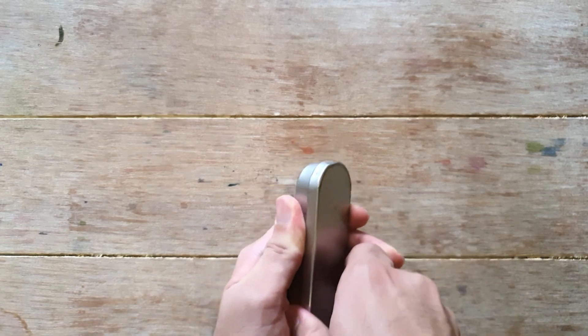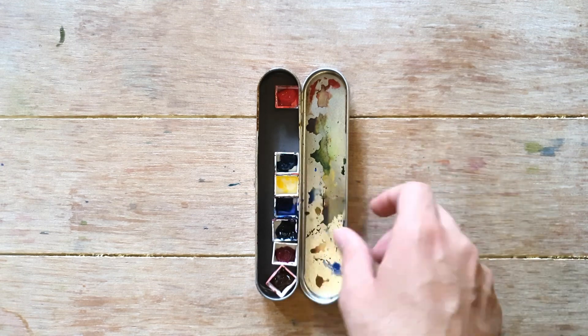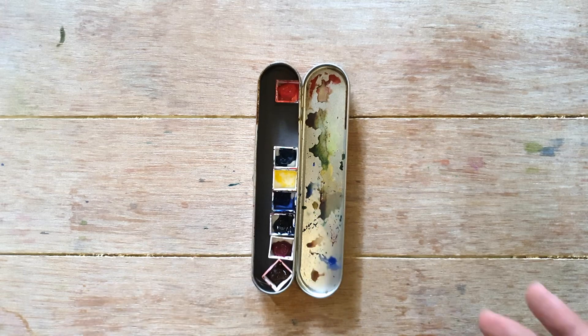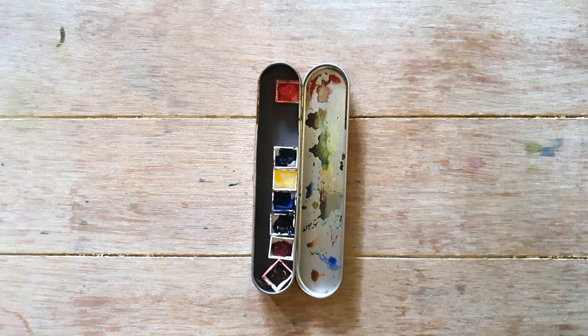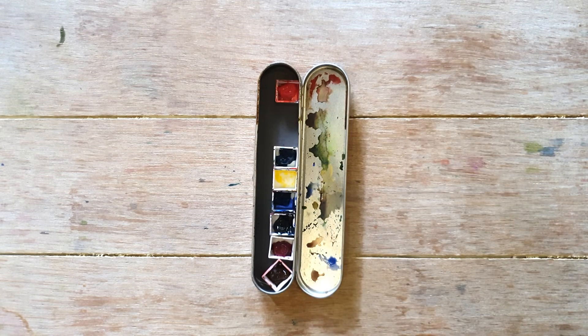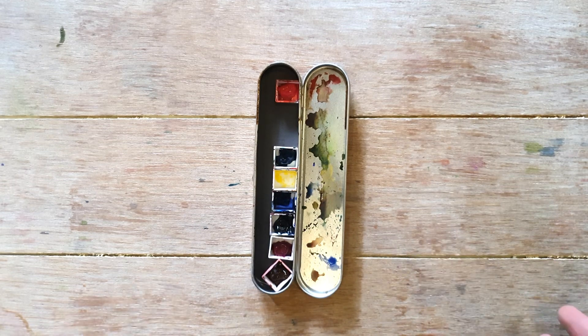My second set is not an official set — I made it on my own. The pans were also sent to me by my friend Christine from Instagram, and I moved those pans into this palette, which was originally a pen case. The watercolors are from different brands like M.Graham and Holbein. It has a small mixing area, and it's not white, so you can't get a good idea of what color you're mixing. It's a good travel palette if you don't need a large mixing area.